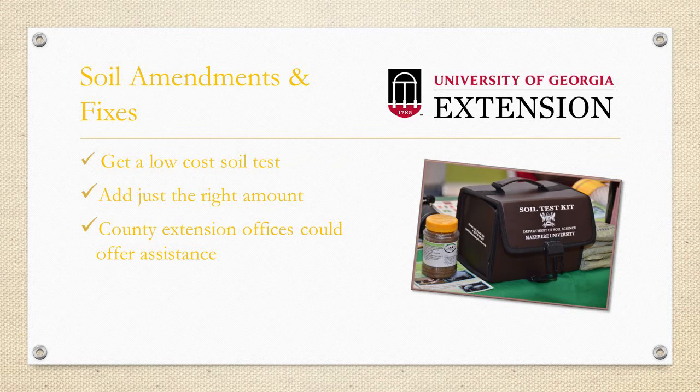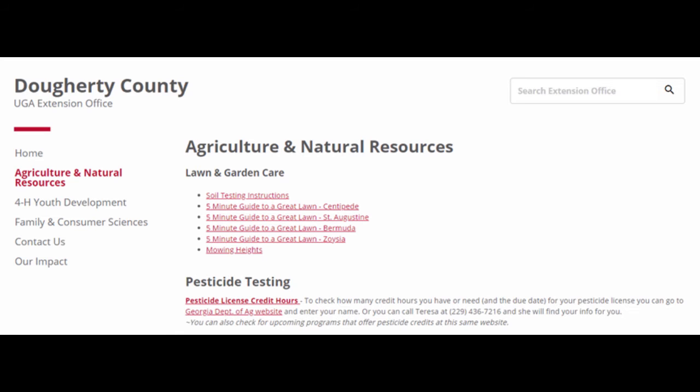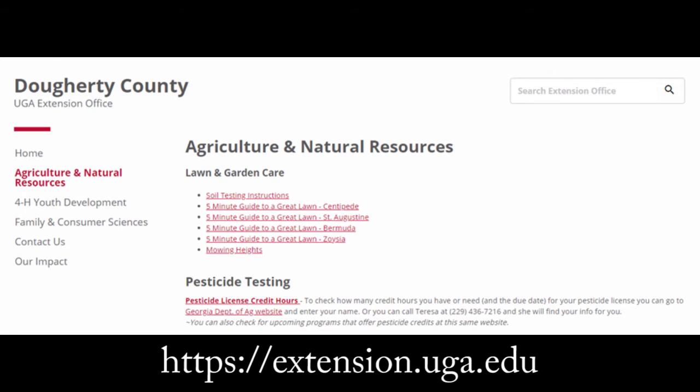So where do you get a soil test? You can contact your local county extension office for soil testing information and instructions. Most have websites now. Fees for soil testing along with the proper forms can be found there. The website for the Doherty County Extension Service Office is extension.uga.edu/county-offices/doherty.html, or just Google Doherty County, Georgia Extension Service Office. You can find listings for all Extension Service offices at extension.uga.edu — click on County Offices in the top bar. These county extension agents are trained and are a gardener's best friend.